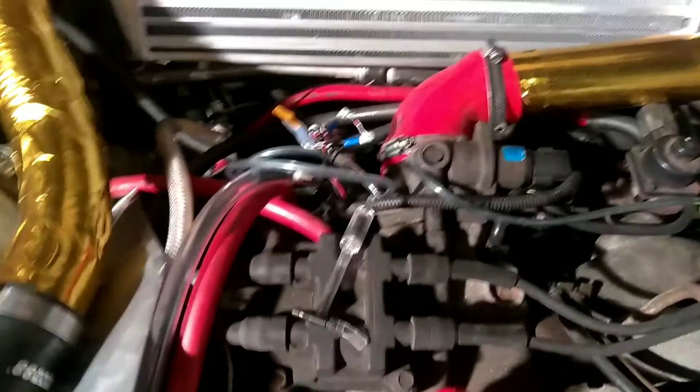I don't have my boost turned way up, but I've hit like 5 or 6 pounds of boost and the car is fine. My AFRs are fine too.